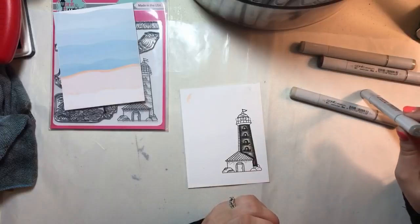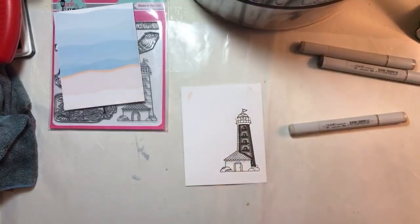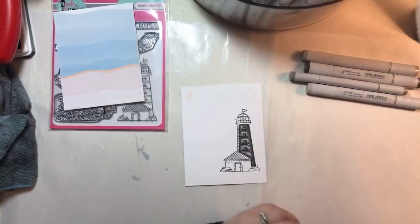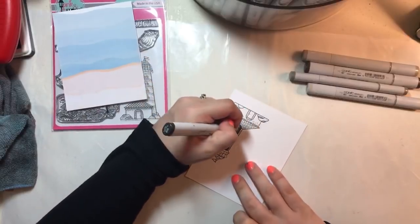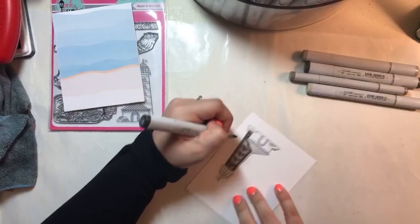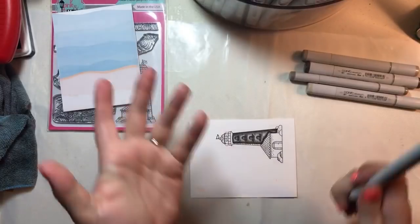Started collecting Nuvo alcohol markers — that's cool. I don't think I have any of their alcohol markers. I've definitely used them at Creativation, but it was before I really had tried experimenting much with different kinds of alcohol markers. I will be honest, I was kind of a little bit of a Copic snob — I felt like I already had a really good marker and I didn't need to try anything else.